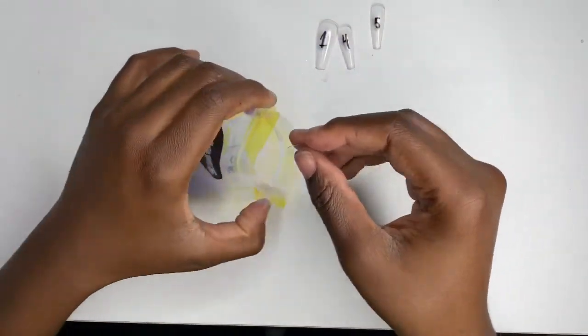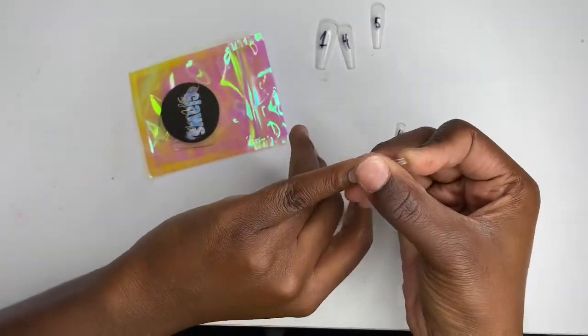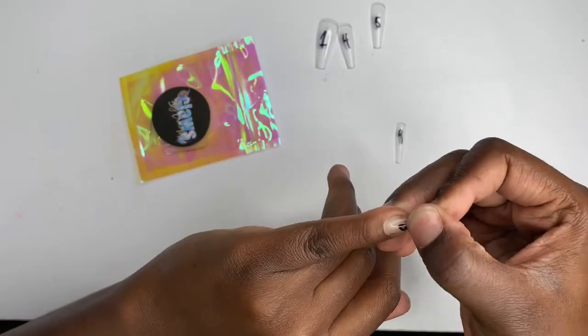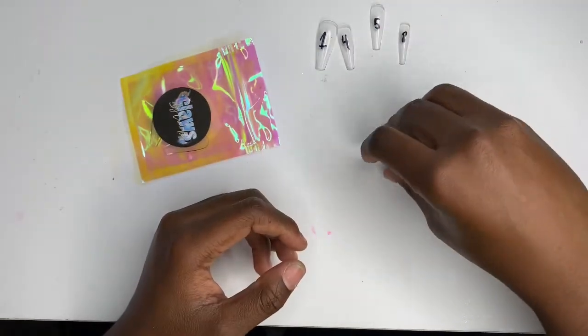Seven doesn't work — it's too small. Eight is my pinky size, and it fits perfectly as it should. I'm not even going to try nine because I already know it doesn't fit.